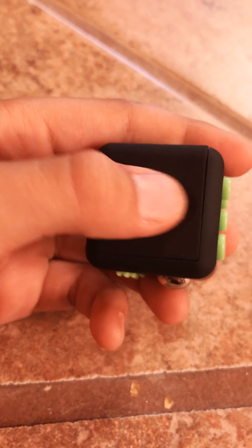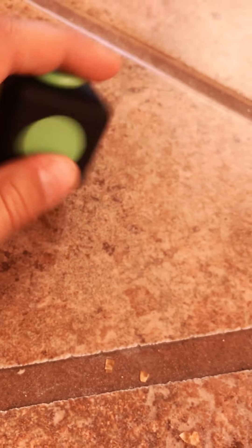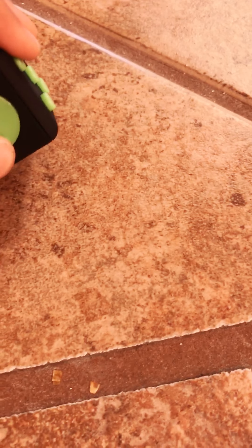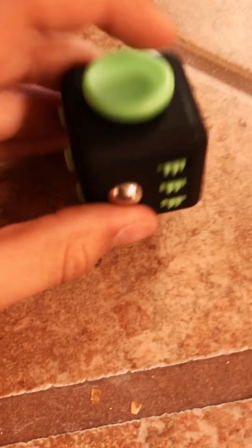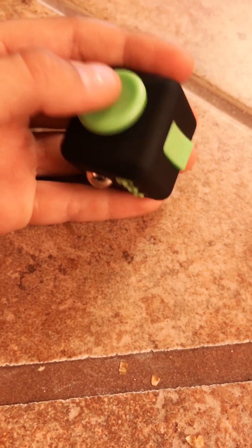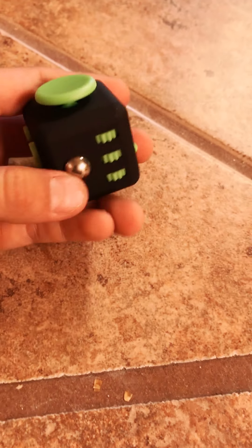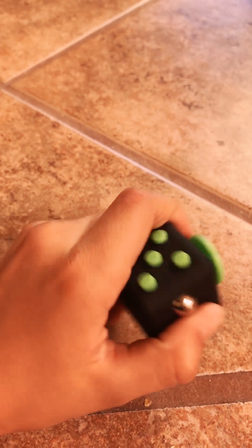This just feels good, I don't know why. It just feels good. And I literally just got these like two minutes ago and I'm already addicted. This thing spins, and then this little joystick pushes in and it does move. It's just so much fun just fidgeting around with these.